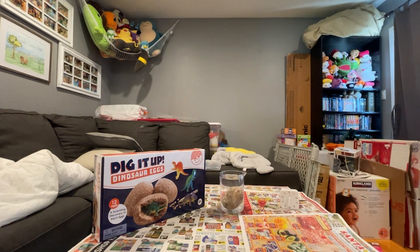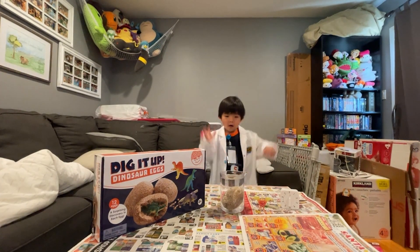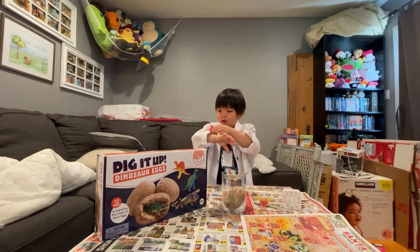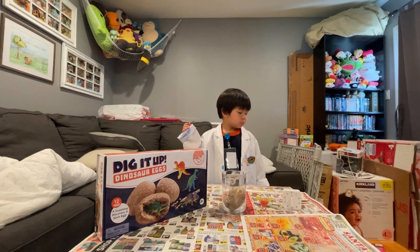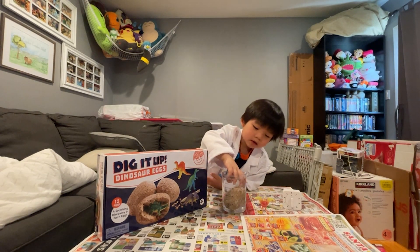All right, Scientist Edge, let's come back. So let's go ahead and pull the egg out and we're going to start chiseling it out and pull out the dinosaur.